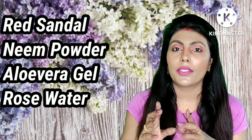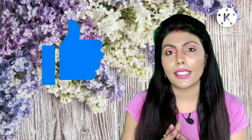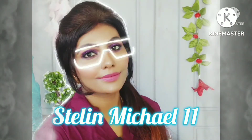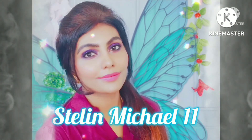If you have acne-prone skin, you will have good skin. If you want skin brightening, whitening, and smooth skin, follow this for the best results. If you like this video, please like it. Thank you so much, I love you all.